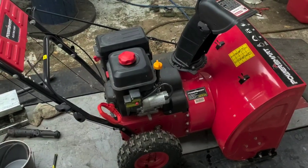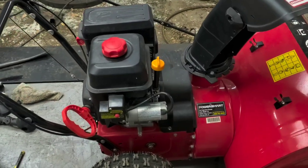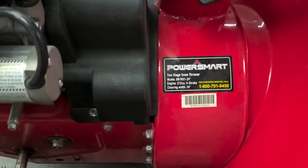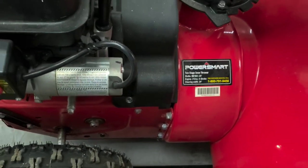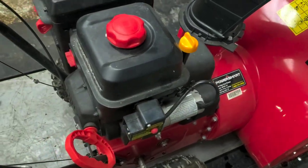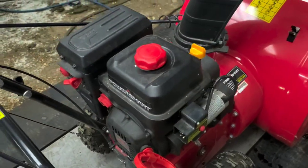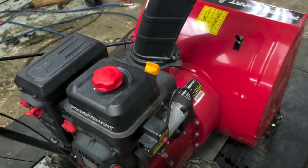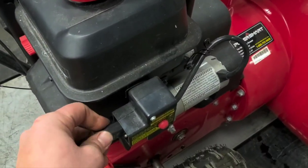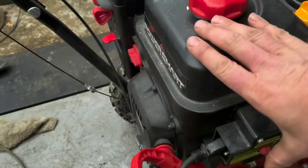We have a Power Smart snow blower here, model DB 7651-24. This unit will not start at all. The gas in it looks okay — it looks pretty clear, no water visible. If I had to guess, it's a carburetor issue if it's not starting at all.